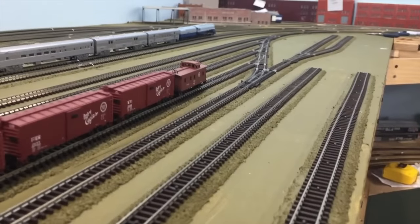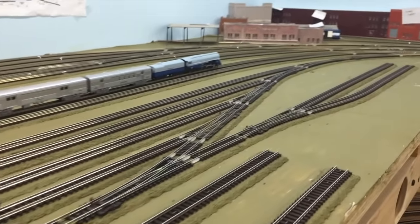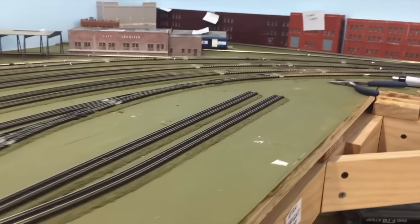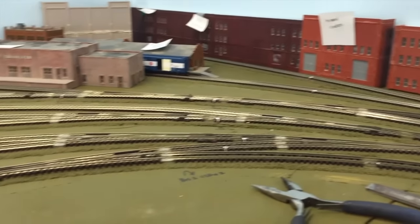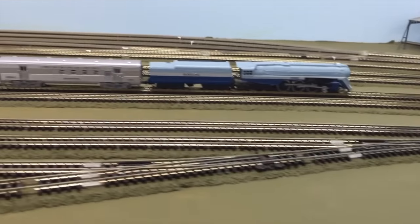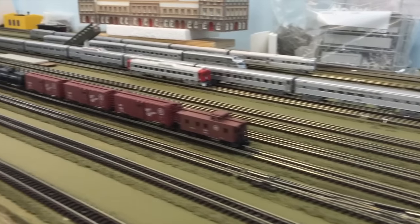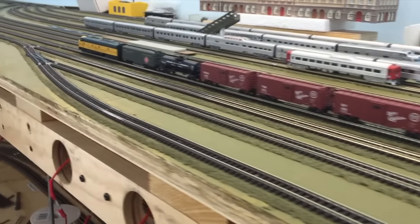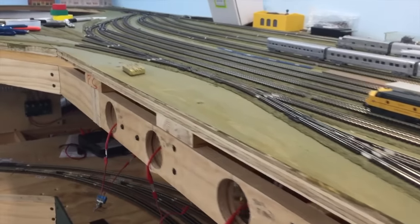And there's the ladder for the west end — still kind of messy, I've got to clean a lot of stuff up. I still have to do the electrical work for this, but I did get the track down because I'm trying to make sure I have enough supplies.